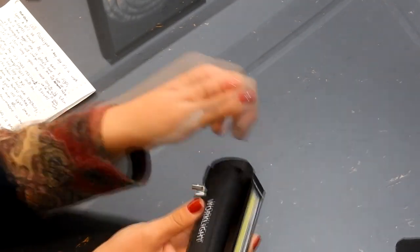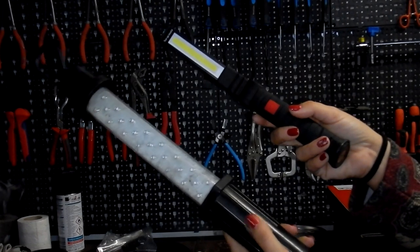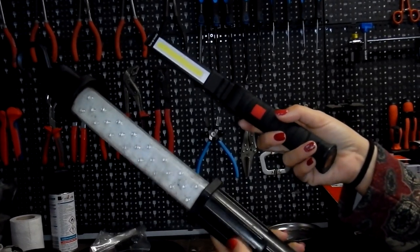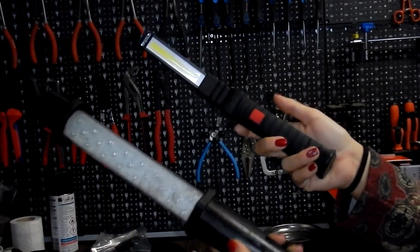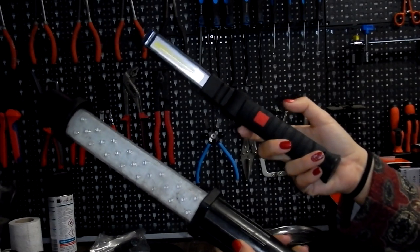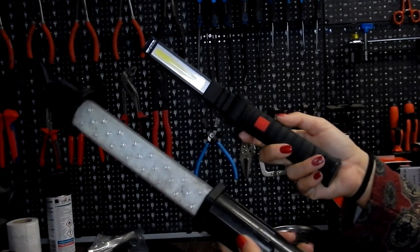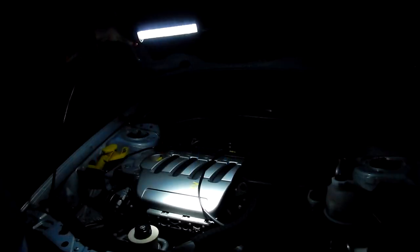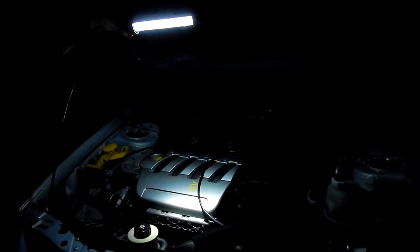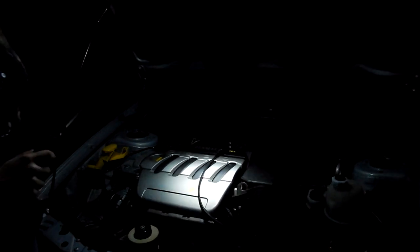We're going to test it in a dark environment now in the garage. We're going to test both lights — the old style which was already an LED lamp work light, and this new one. To test it we're going to turn off all of the lights in the garage and the light from the camera itself, and film both of them so you can see the difference. This is the old style flashlight, also fully charged — we made sure to put both of them fully charged. I'm going to put it up at the top and see how much light it gives.